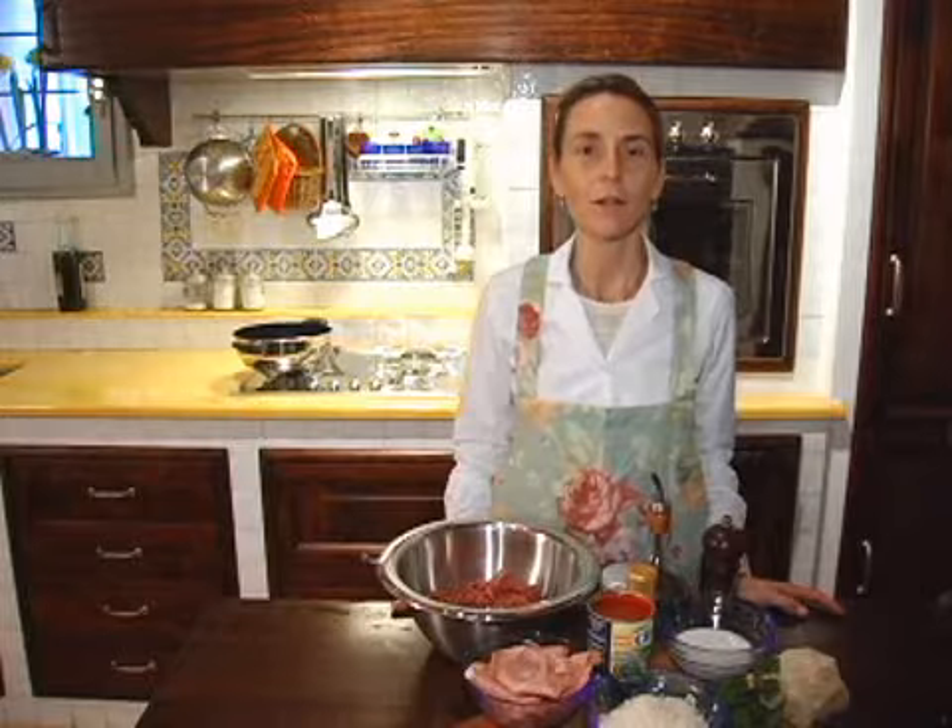Ciao everyone, today I'm going to make Polpettone, which is an Italian style of meatloaf. Okay, let's get started.